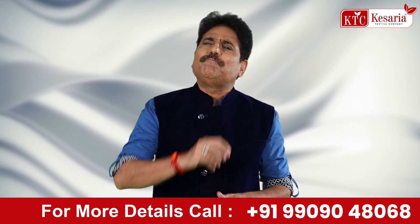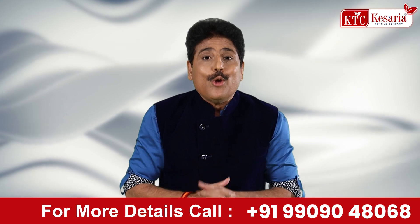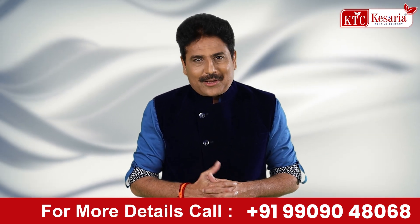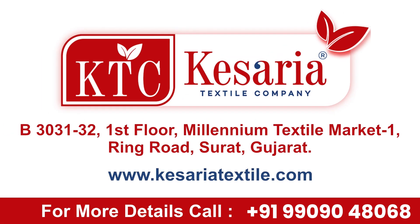Kesariya Textile will give you the finest range, top quality, best price, transparent trade and effective after-sale service. What does Kesariya Textile mean with Kesariya Textile? Love. This is the right name of Kesariya.